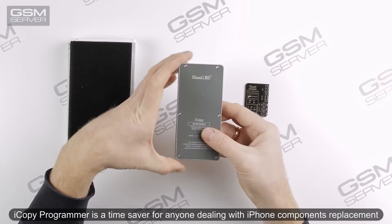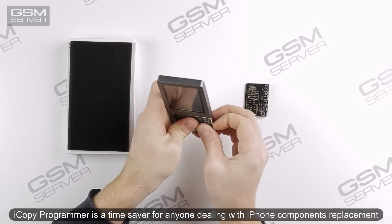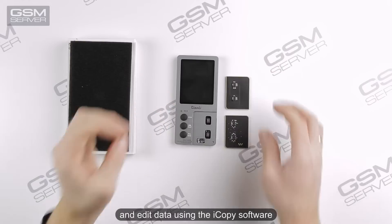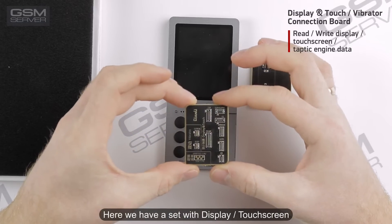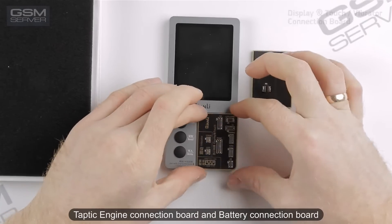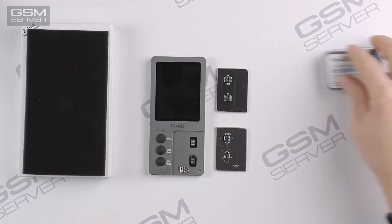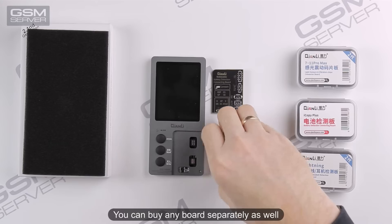iCopy Programmer is a time saver for anyone dealing with iPhone component replacement. You can read and write data in one click using this programmer, and edit data using the iCopy software. Here we have a set with display, touch screen, Taptic Engine connection board, and battery connection board. Later we will show you how to work using them. You can buy each board separately as well.